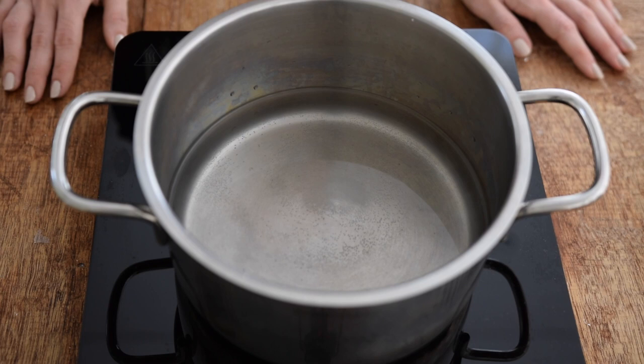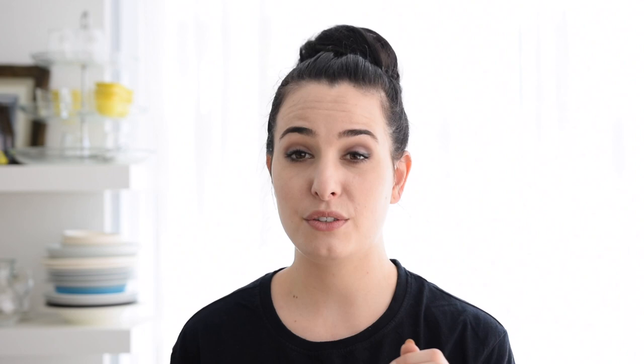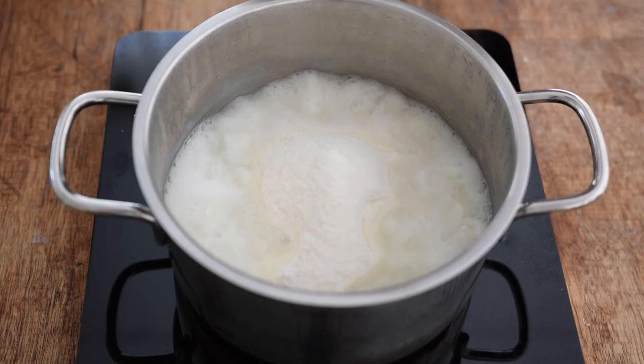Then we're going to pour our ugali flour. I usually don't measure — I just use my eyes — but I'll try to kind of measure it for you guys in my blog. I'm going to be using this muiko today, which is not the ideal one. Ideally you want a slightly bigger surface and flat. This one has a bit of a dome but we'll use it — use what you have.